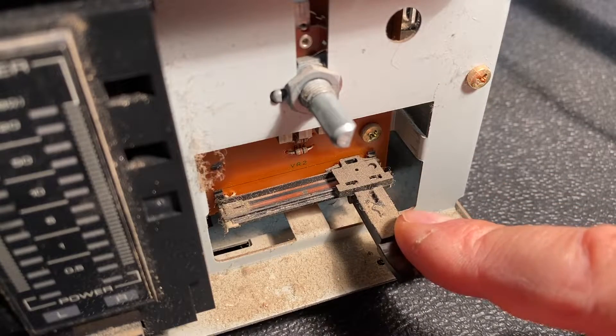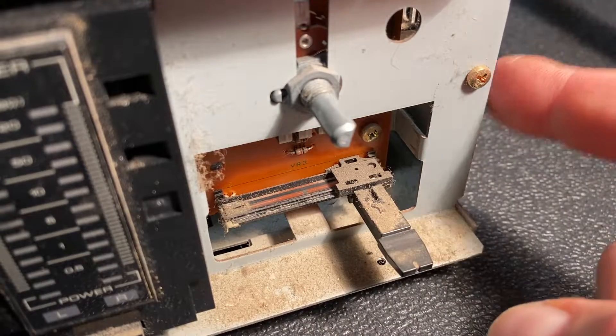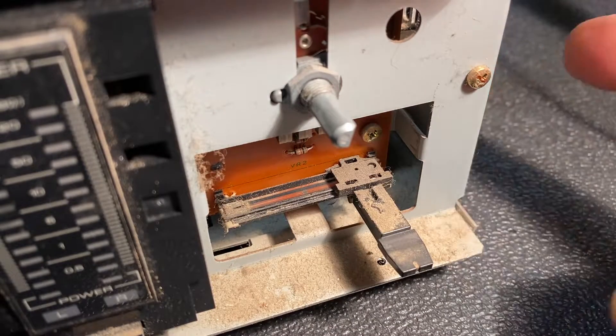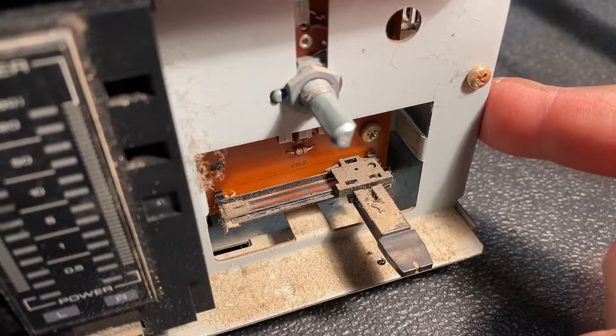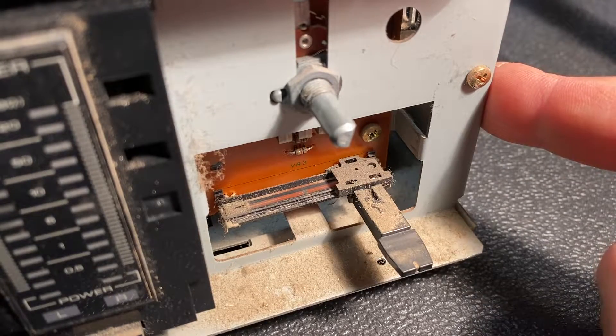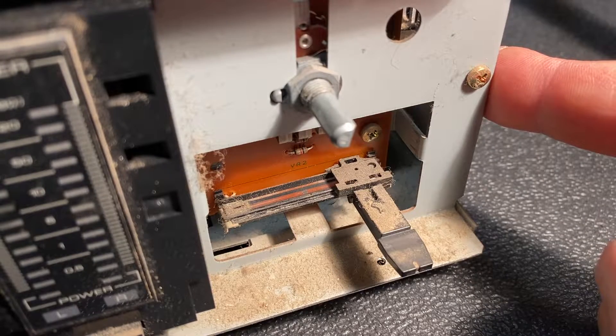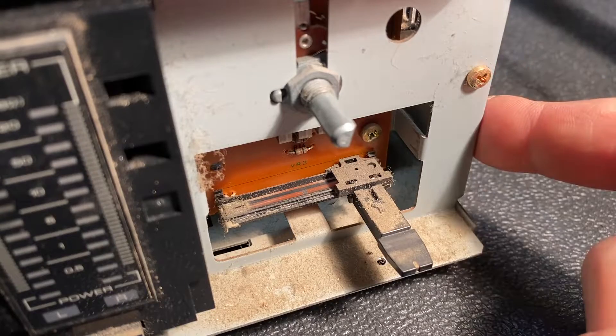My friend knew this when he bought it back in the day — he was prepared to throw this amplifier in the trash. I said hold on, because even though this is an inexpensive amp not built to the highest quality standards, when operating correctly there's no reason it can't provide good quality high fidelity sound. It certainly deserves a little attention to see if we can get it fixed and doesn't belong in the landfill.